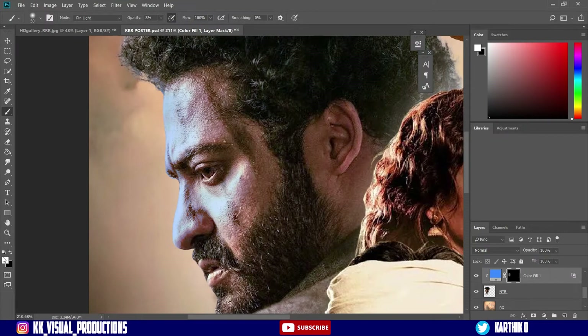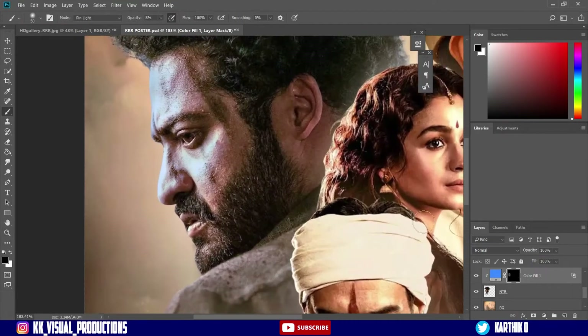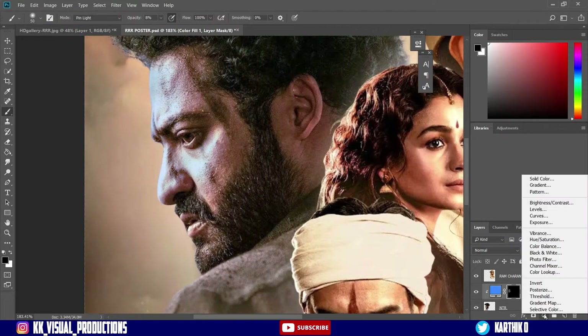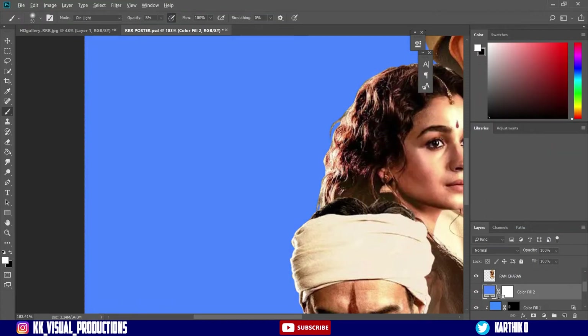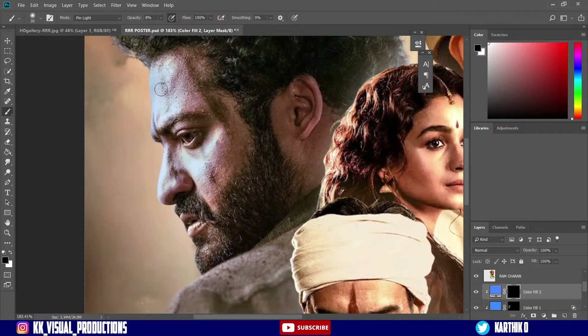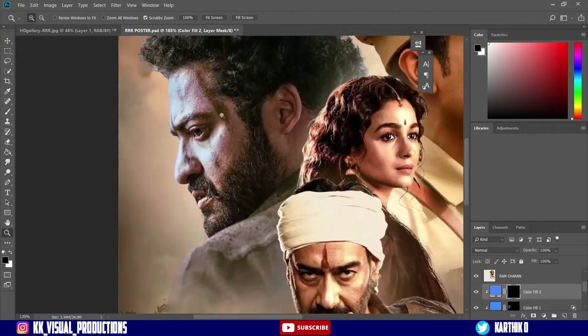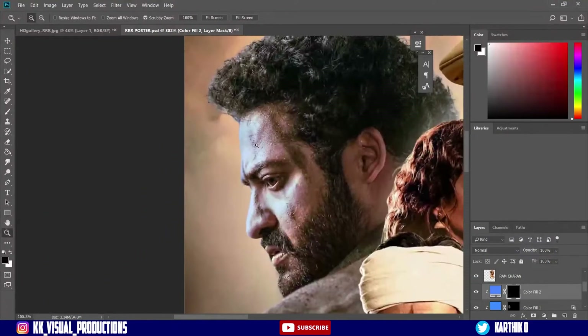Now work with a new brush tool — black color. Similarly, choose and clip with mask. Ctrl+I for inverting it. Brush size soft edge, light highlight. So here we have to do this.